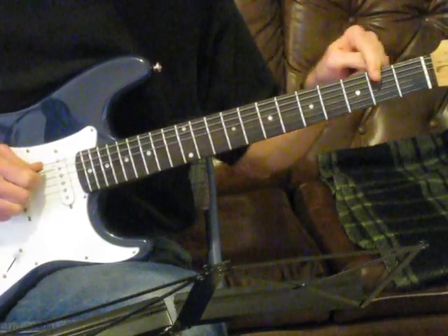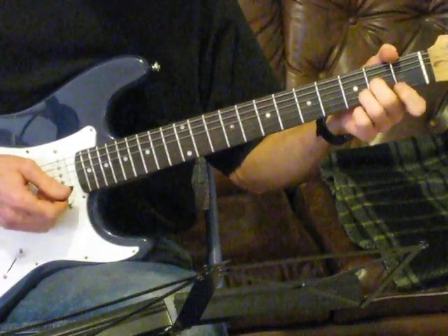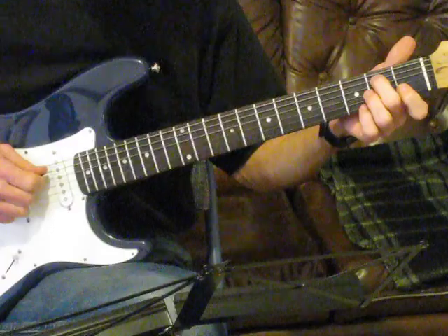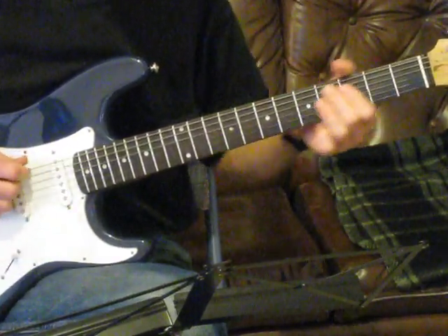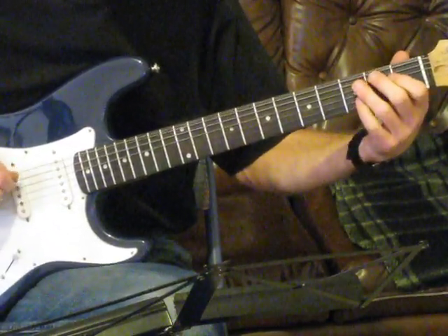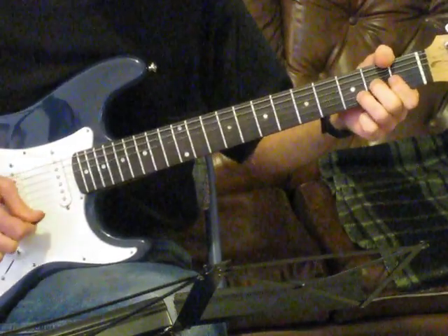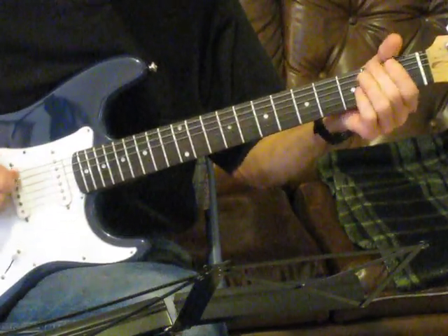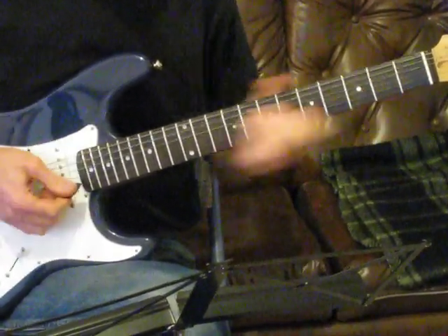All we're doing is going one, two, three, one, two, three. And then you've got to bang a D chord immediately after that sixth note. You're going to practice it over and over like this. Real slow. Real speed. That's it.